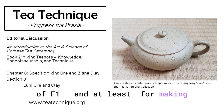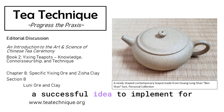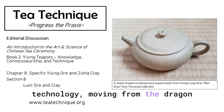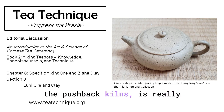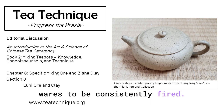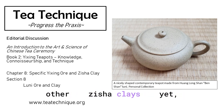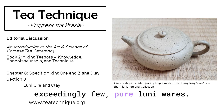Blending was certainly a successful idea to implement for more structurally sound teapots. But also, the firing technology moving from the dragon kilns and downdraft kilns into the pushback kilns is really what allowed even pure Luni wares to be consistently fired. That remained relatively uncommon in comparison to the increase in production of other Zisha clays. Yet before that, we saw exceedingly few pure Luni wares.